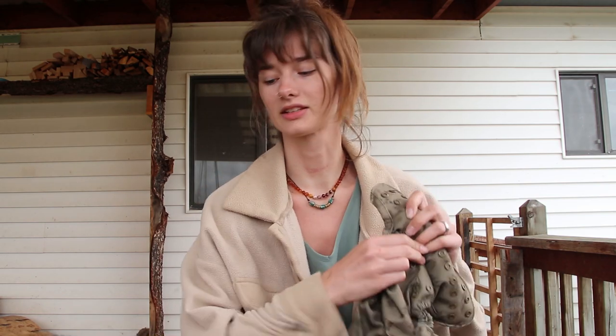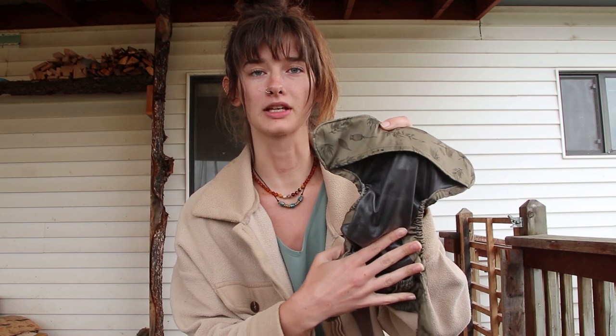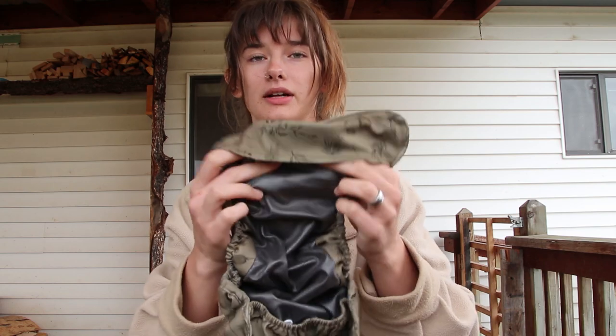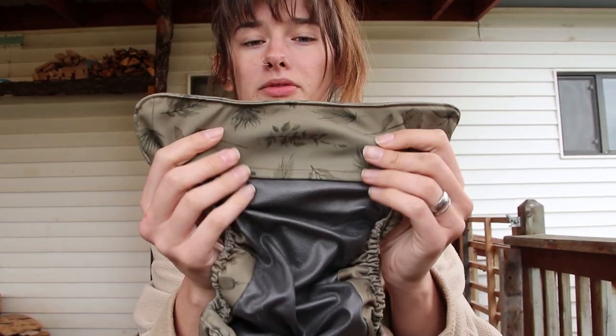So this green one is the cloth diaper cover. This is just the waterproof exterior part, and then you pack your insert inside of there or put it on over a fitted. I really like it — it has a really smooth, slippery waterproof interior.